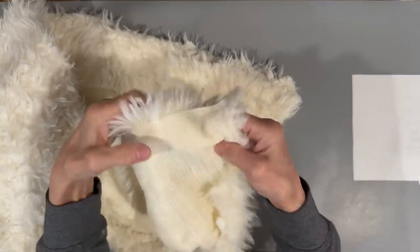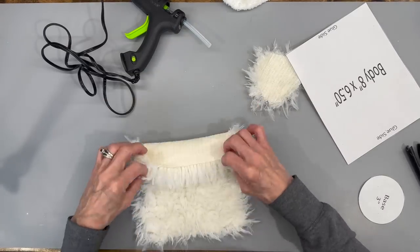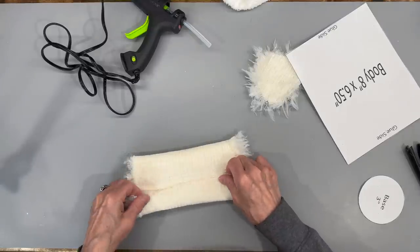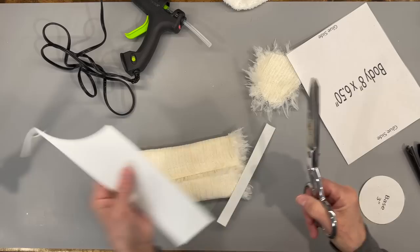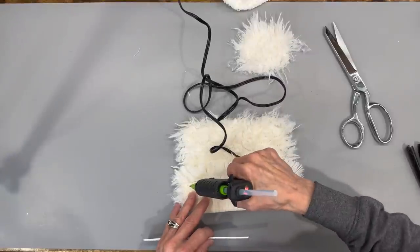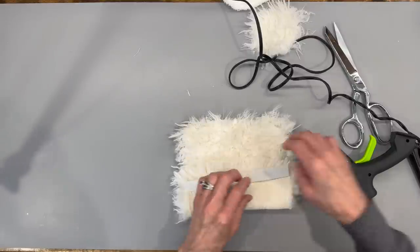I'm taking this long pile fabric called Sizzy Fur that I bought at Hobby Lobby - I'll give you the link. It kind of has a stretch to it and I'm going to cut my body out on the stretchy side. You could use any fur you want. Then I'm going to fold this over on the eight-inch side and glue these together, taking a piece of white craft foam and gluing this down. I'll run my bead of glue right down the side, not going over the fur that's hanging over the edge, just up to where the fabric starts.